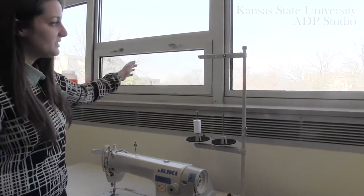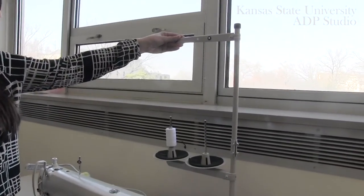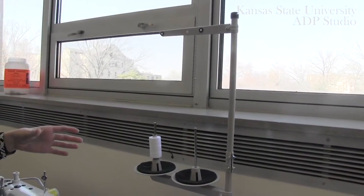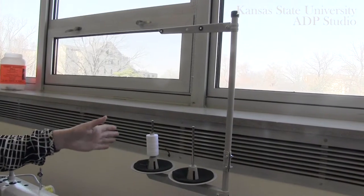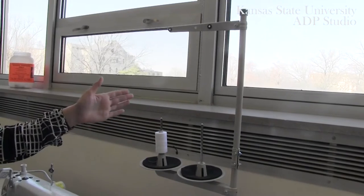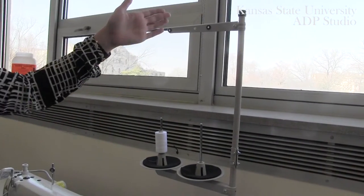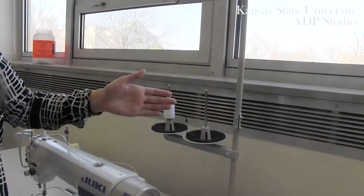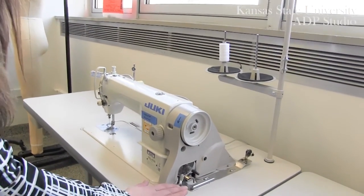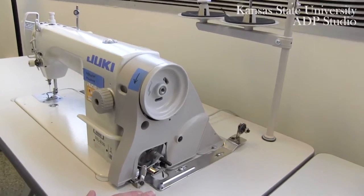Behind your machine, this is our spool thread holder. For this machine you have the capability of threading both the left and the right spool holder, and this allows you to simultaneously stitch while threading your bobbin at the same time. Different from a domestic machine, the bobbin holder on this machine is located on the right side of your machine.